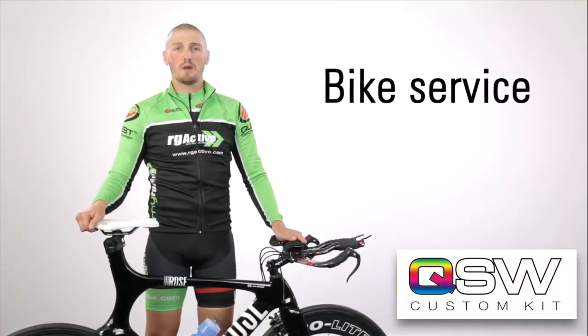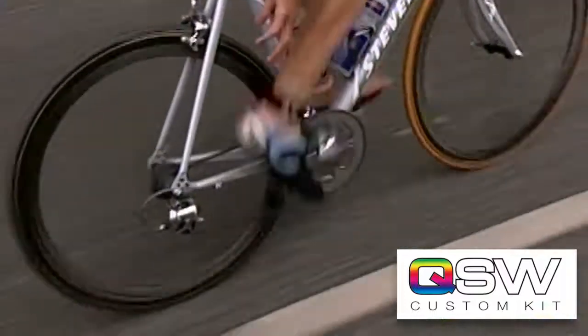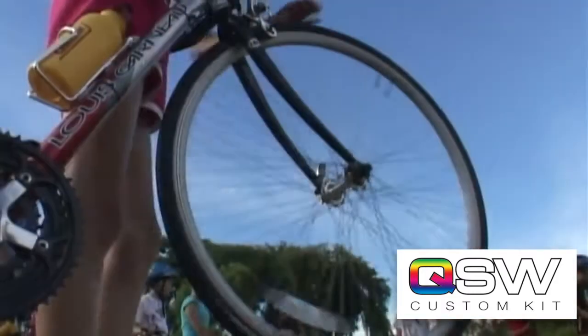We always recommend people getting their bike serviced prior to race weekend. There are mechanics on site over the race weekend, but they are there more for emergency services. If you've had your bike serviced prior to the race weekend, you know that it's going to perform for you as you want.